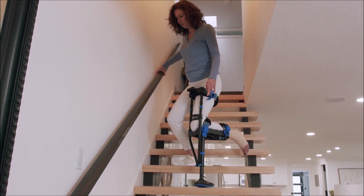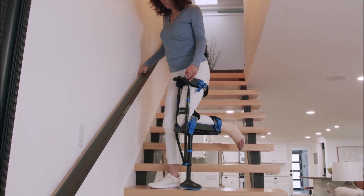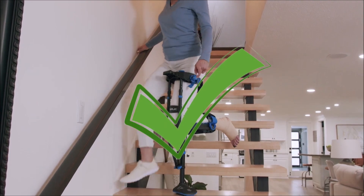An alternative method is to descend facing forward. This method only works if the handrail is on the opposite side of your iWALK leg.